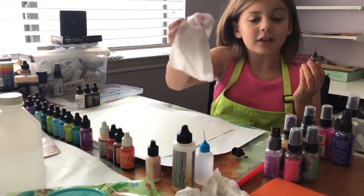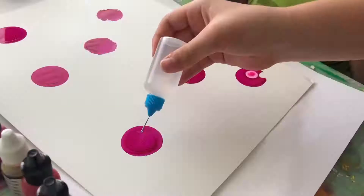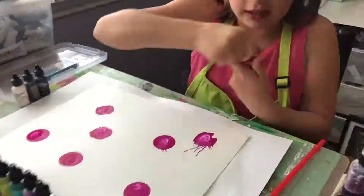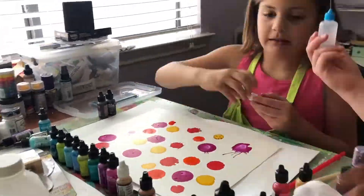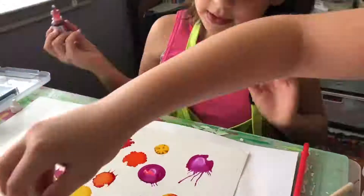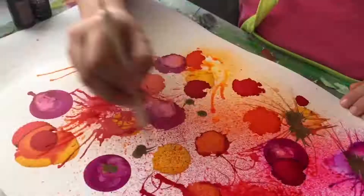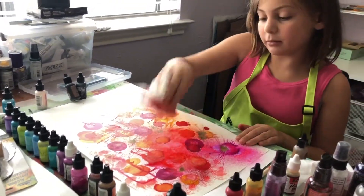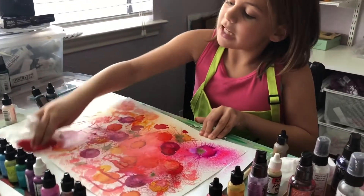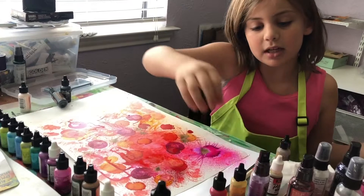Look at that pretty color - I'm excited to use this color on here and Cory is gonna be helping me a little bit. Here I just made like a big kind of mistake, so I'm just kind of dabbing it everywhere. Is it a mistake? No - because mistakes can make beautiful things.